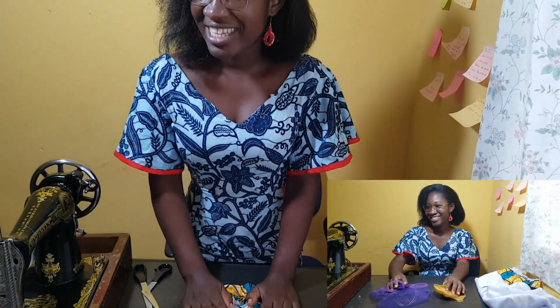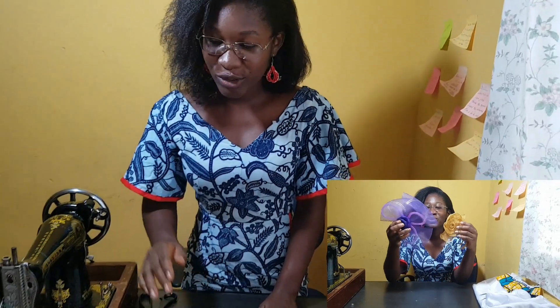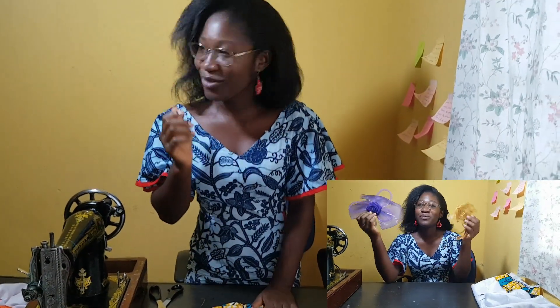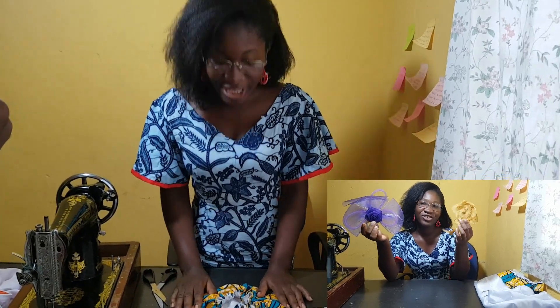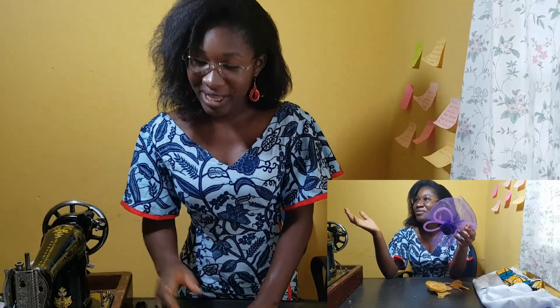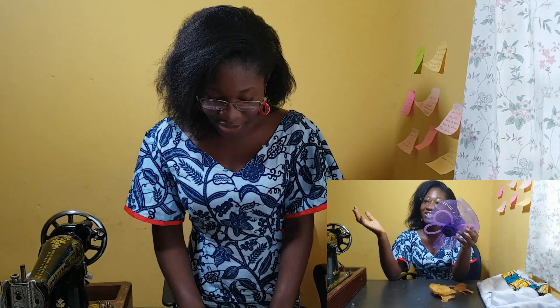In our next video I'm going to show you how to make a fascinator for your hair to look amazing at church or anywhere. So don't just view — keep on subscribing to my channel to get updates from every new tutorial I do. Thank you.